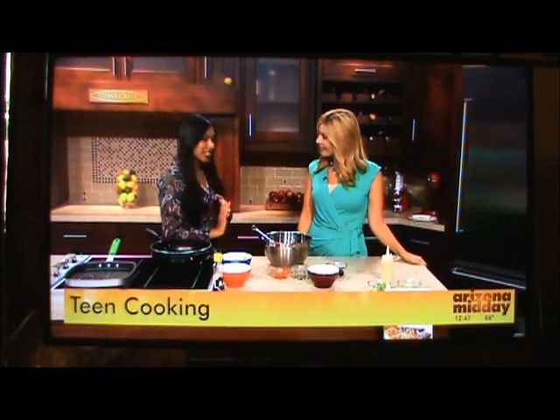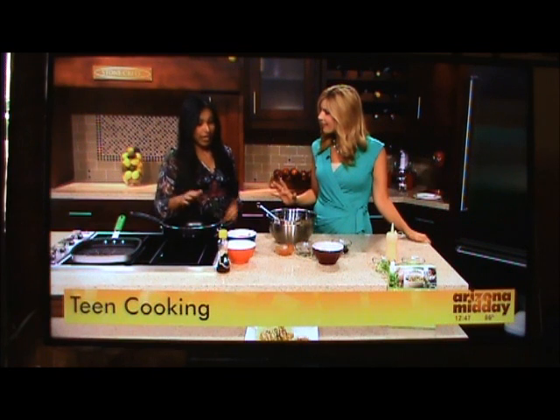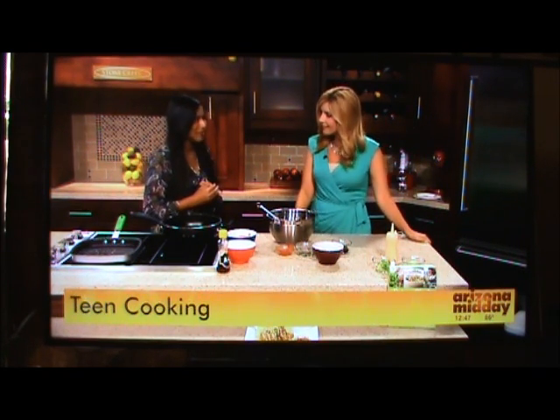Today we're doing a bit of fusion cooking. We're doing kimchi and chicken tacos, mixing in Korean and also Mexican spices. It smells really good — it smells amazing. We are doing fusion cooking and the ingredients are super simple. You can whip it up within about 30 minutes, so it's a really quick, easy meal.